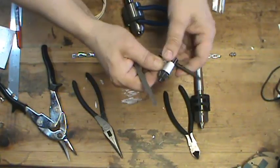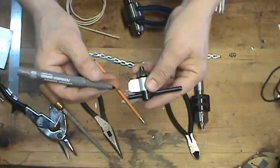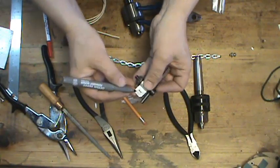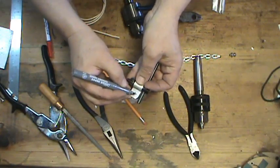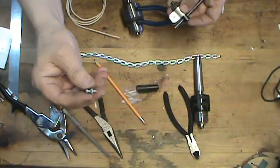The chuck key should turn easily. So I'm going to go over to the drill press and drill a hole in the approximate center of this little tab here.